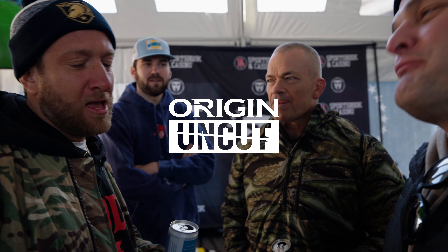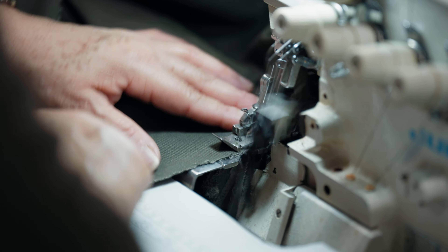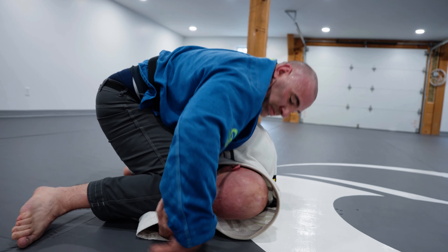Welcome to Origin Uncut, a show where we take you behind the scenes of a company bringing apparel manufacturing back to America.